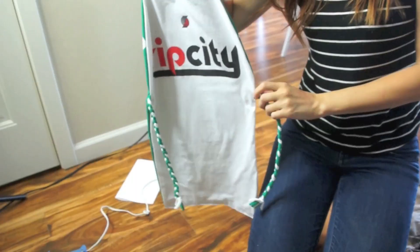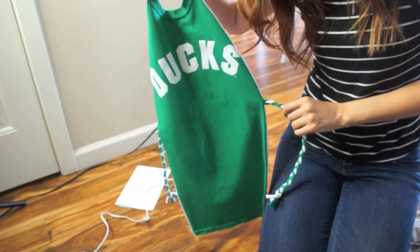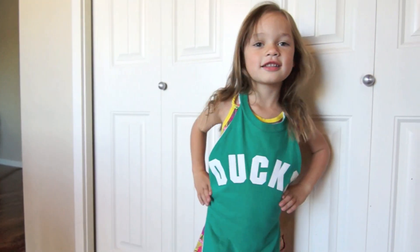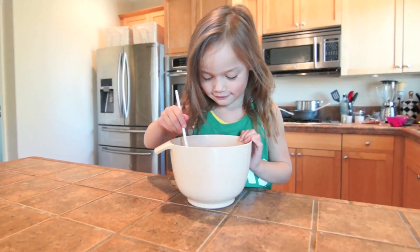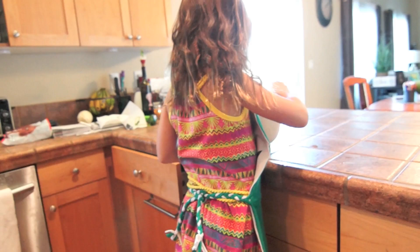I decided to do a sports theme because Travis loves the Ducks and the Blazers, but you could do any t-shirt. This would be so cute with old college shirts or something adorable you find at a thrift store. I just love that idea so much and it's really fun to make.